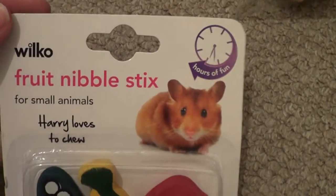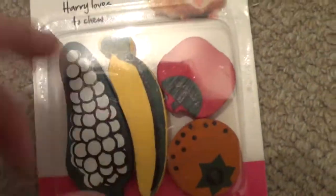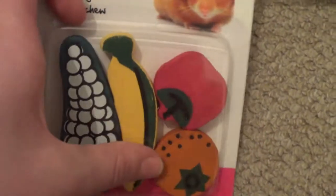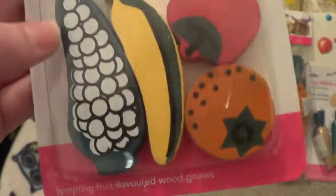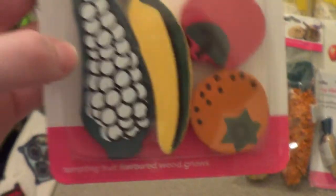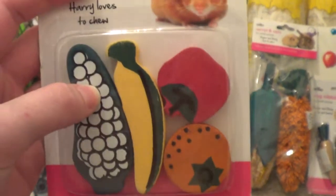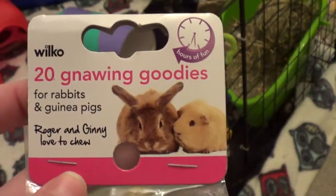I got some fruit nibble sticks as well. Gizmo and Jafar have got a couple of these in their cage at the moment and they're their favourite treats — whenever I move them they carry them back into their little pigloos and sit on them, which is really sweet. They do get weed on quite a bit though, so I needed to throw the old ones out and get them new ones.